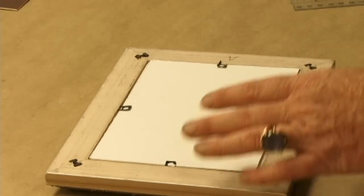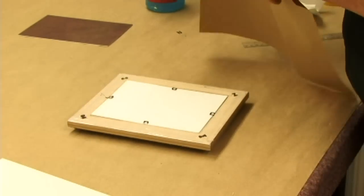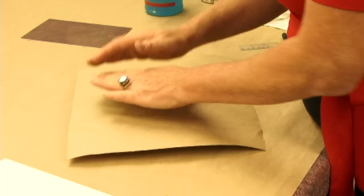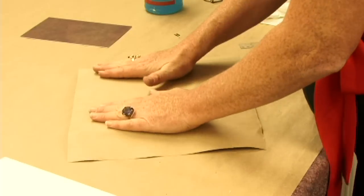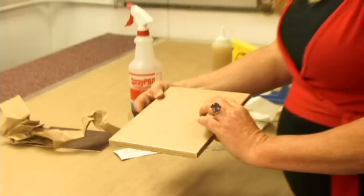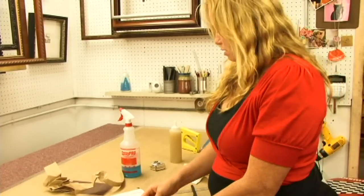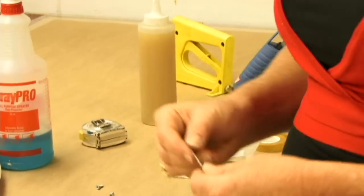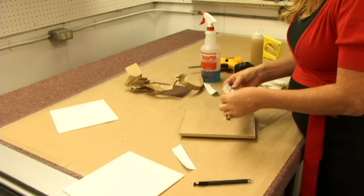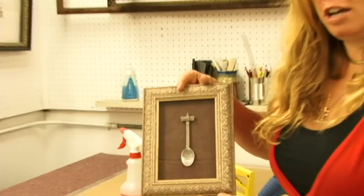Now we're going to finish up the back. Take our dust cover — it can be any kind of paper — and stick it down to the back. Now we have finished the back of our picture with our dust cover. All we are lacking is the hanging device on the back. I'm going to use this large sawtooth and finish it off with some information about who did it and where it came from. That is our shadow boxed spoon.